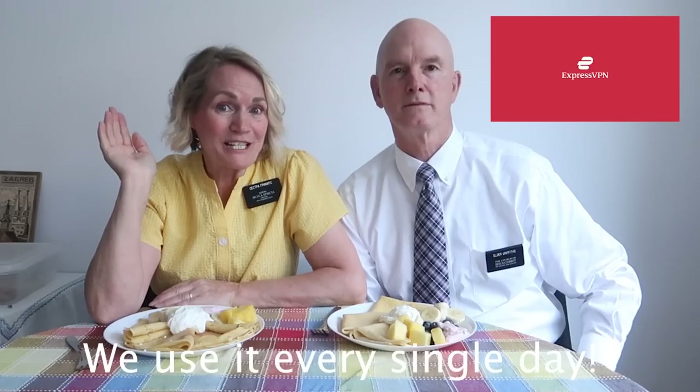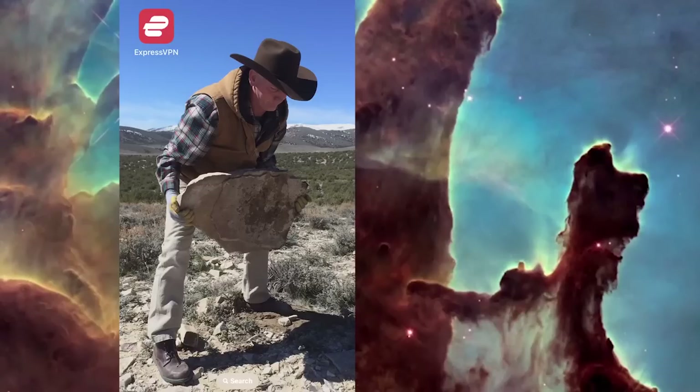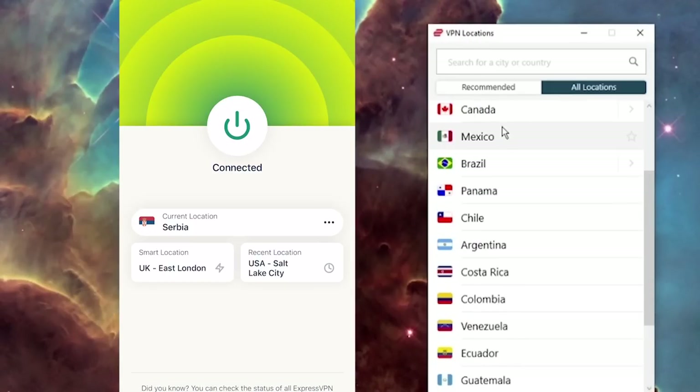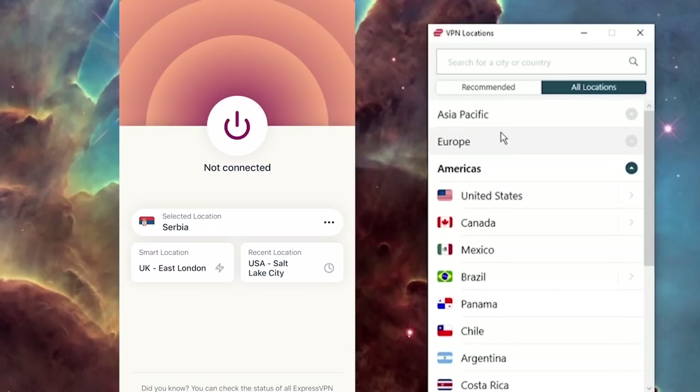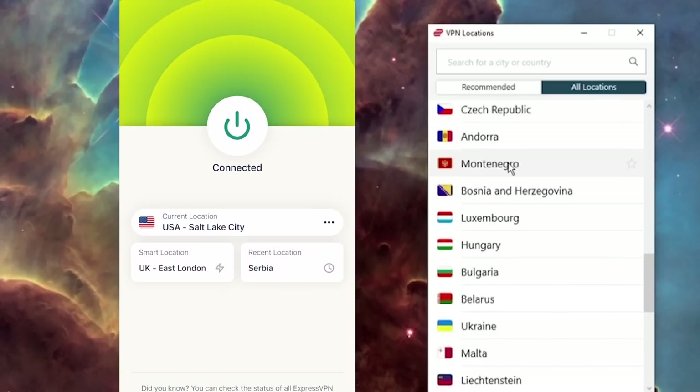We want to thank ExpressVPN for sponsoring today's video. It's an app that allows us to connect to the internet as if we're from a different place. By setting our location to Salt Lake, we're allowed to securely access our important banking documents, but we also use it on nights like tonight where we can sit back, relax, and watch some of our favorite shows like Doc Martin.